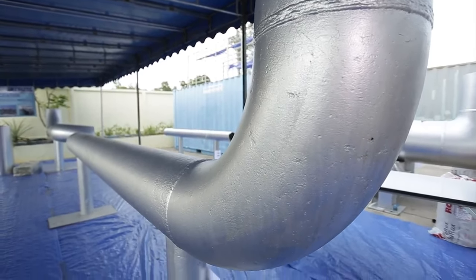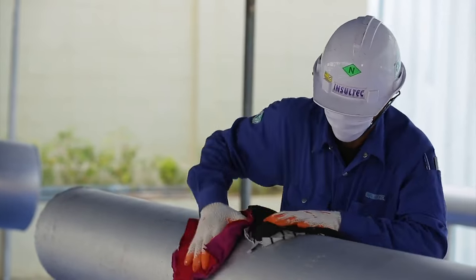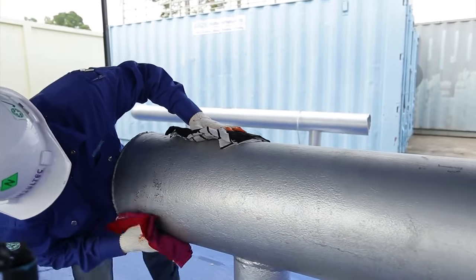The pipe section should be cleaned against any dirt or debris before starting the installation of the Rockwool insulation.